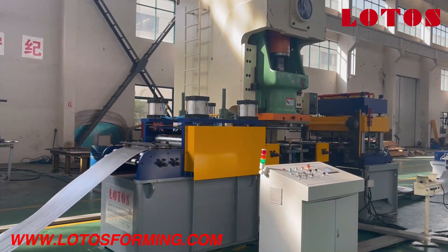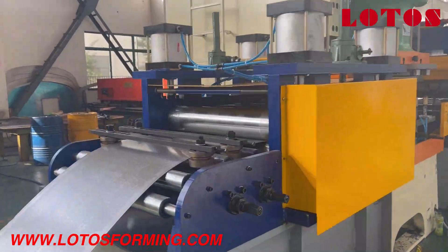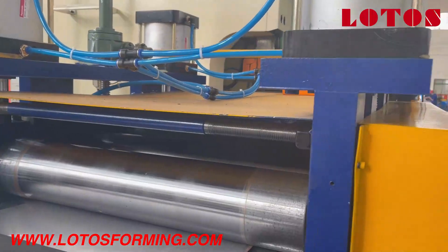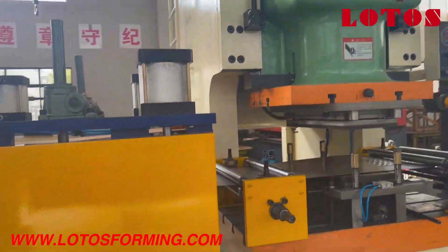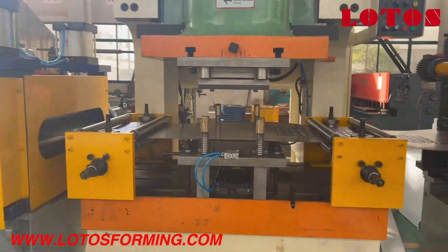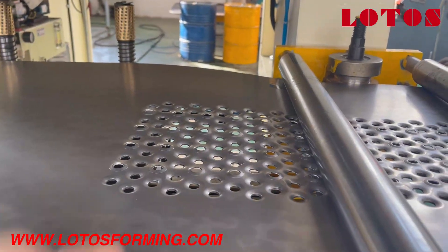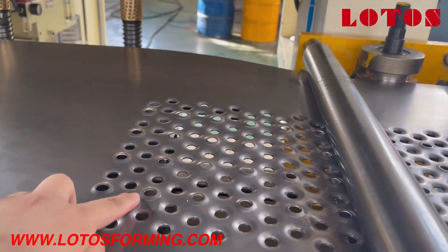Let's move closer to the machine. The coil material goes through the feeding guide and into the leveling unit, together with the servo feeding roller. Here we can see the Yangli punching die making the perforation. The punching holes are one up and one down.